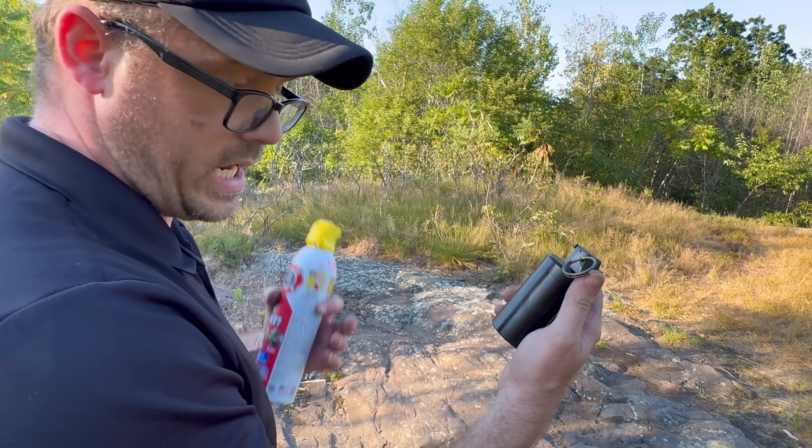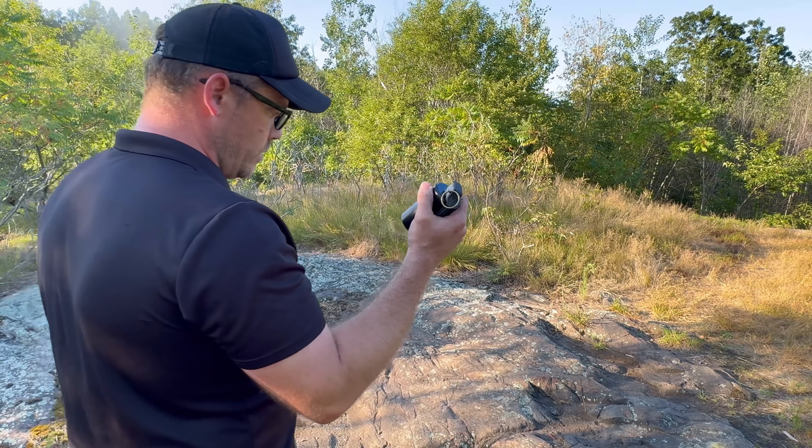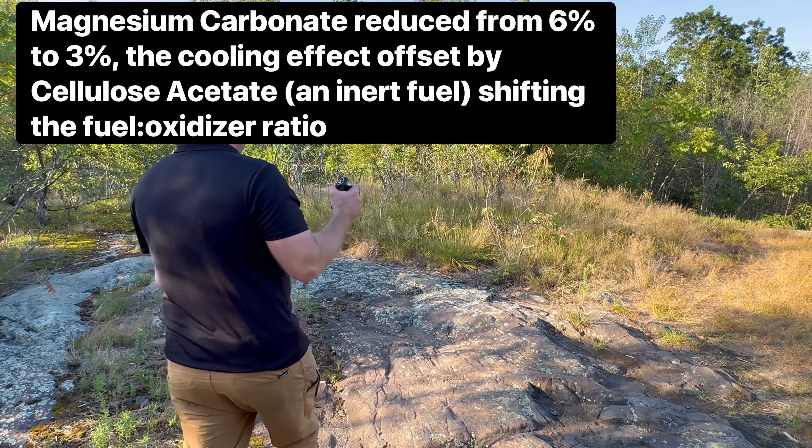This is the same container as that fat boy there, and I'm testing a new composition. I'm testing it with less magnesium carbonate. Hopefully it won't flare up like the last one.